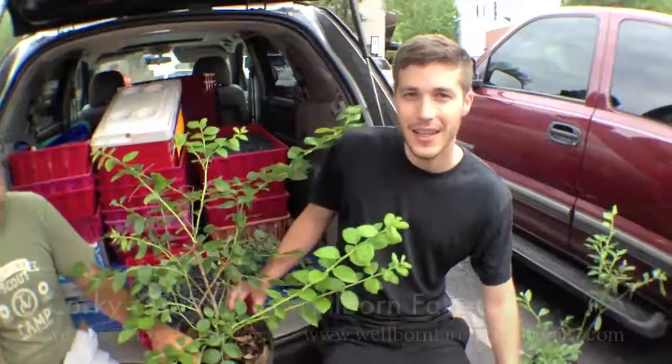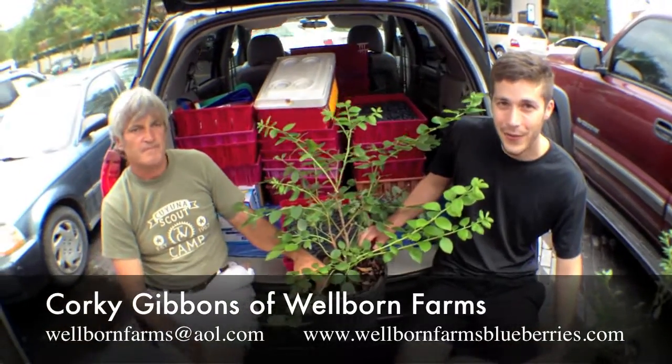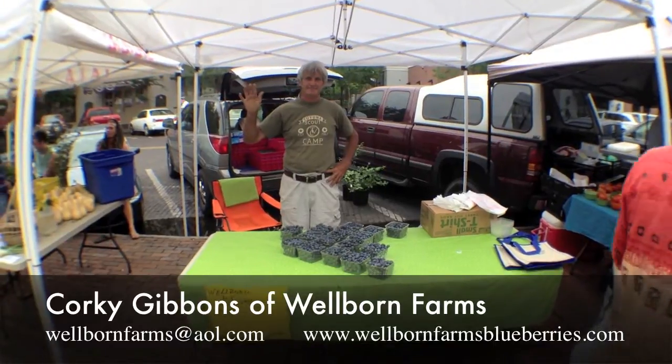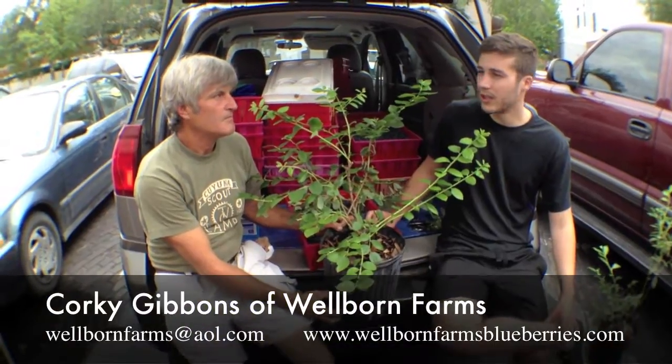Thank you, Corky, for that informative tutorial. Make sure you check out Corky Gibbons at the downtown farmer's market. He also goes to the other farmer's markets in Gainesville as well.